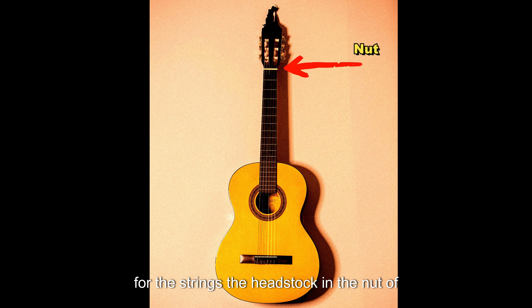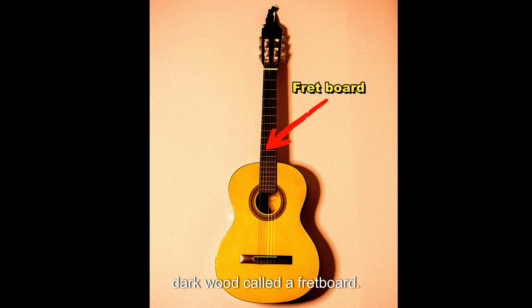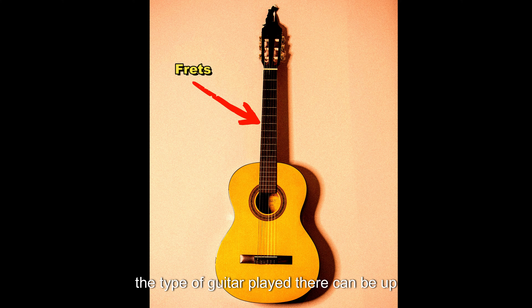The headstock and the nut of the guitar is then connected to a neck. Over the top of the neck is a long piece of dark wood called a fretboard. The fretboard allows for thin metal rods called frets to be inserted. Depending on the type of guitar played, there can be up to 22 frets.